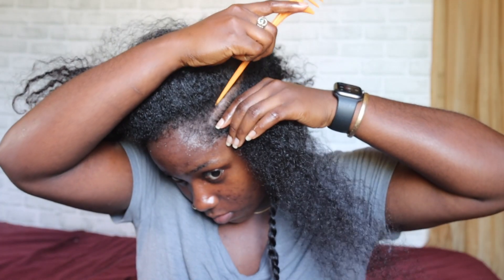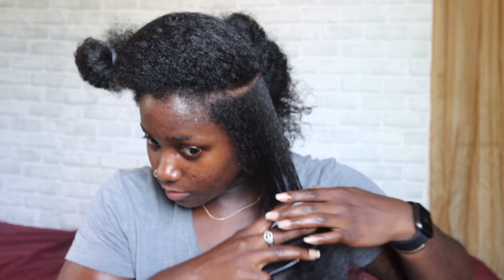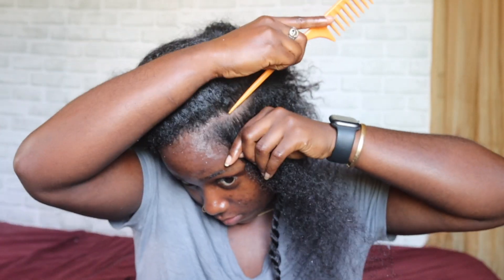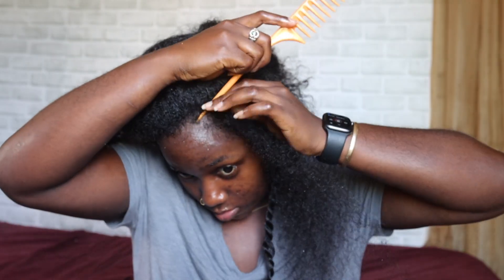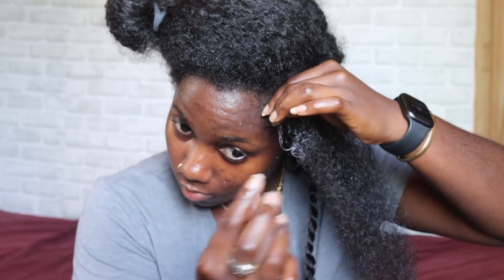I used to do my hair like this often when I was in school — every day I used to come to school with a different hairstyle because I actually loved braiding my hair, twisting, and just doing different styles. But now that I'm older, I guess I don't really have the time or I'm just not as interested in styling my hair like that, so I just did this style to get some practice.